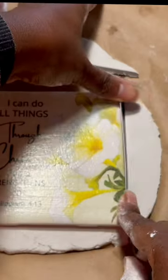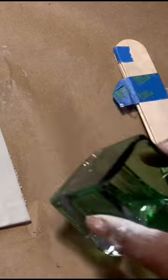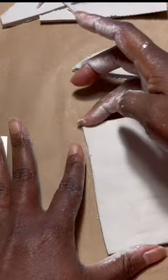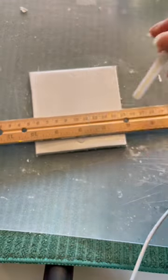Hi and welcome to Pam Branch Designs. If you'd like to learn more about how to use our decoupage papers in your craft projects, please subscribe to our YouTube channel.